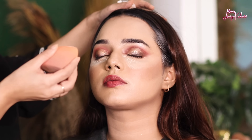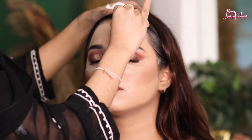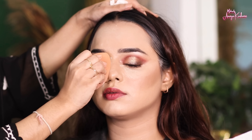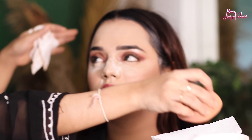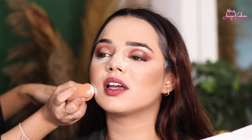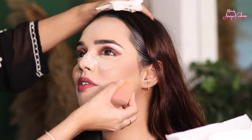After that, I am setting their face with powder — we also call it baking. Any cream products we apply, we lock them with setting powder. I have Krylon Derma in shade P4 and I am applying it on the face. Leave it on the face for 2-4 minutes while you can do other things like liner, lashes, or lipstick. After that, you have to dust off the excess powder from the face.